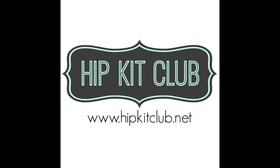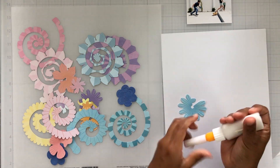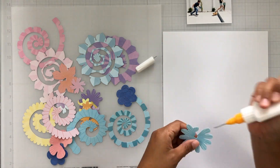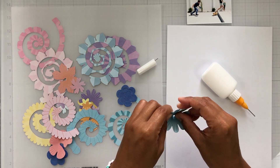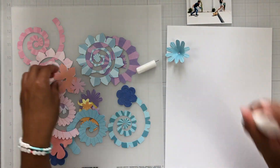Hey everyone, it's Brie and I'm back with another scrapbook process video for the Hip Kit Club design team. Today is Product Focus Wednesday and we are going to be focusing on the rolled flowers, the pocket life cards, butterflies, eggs, and bunnies.